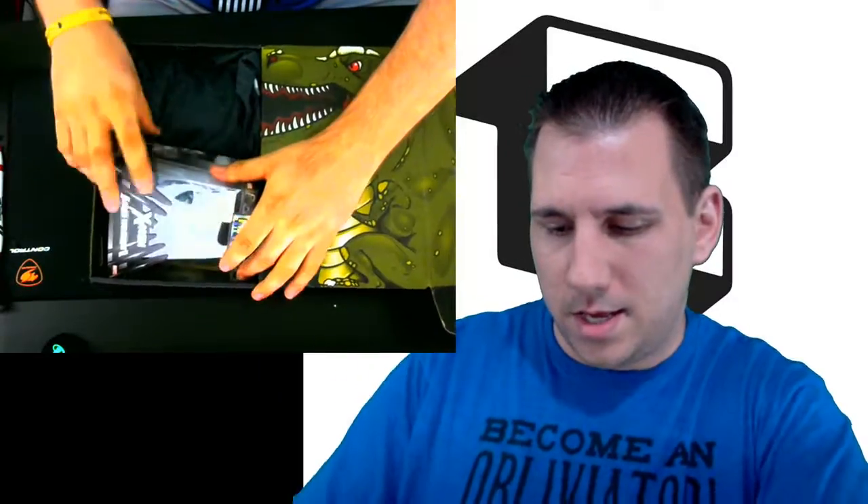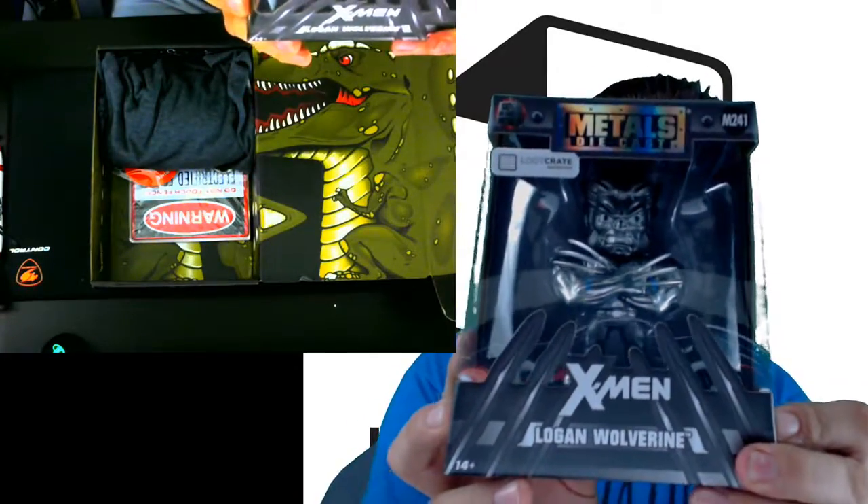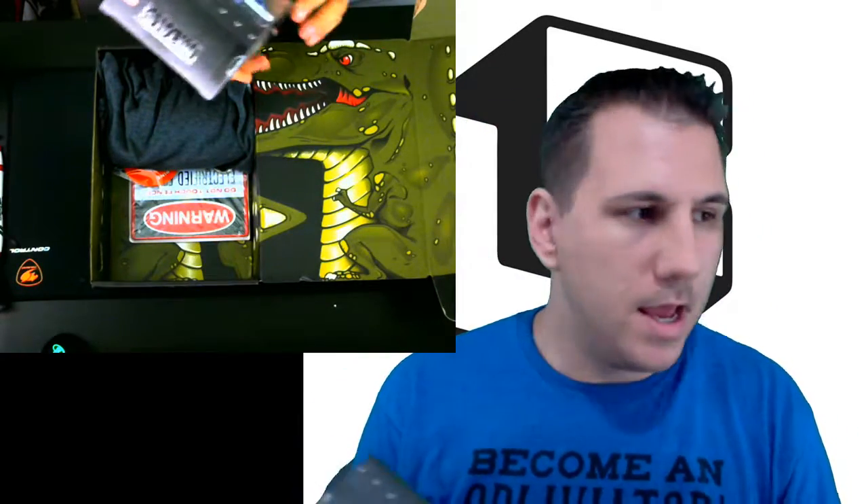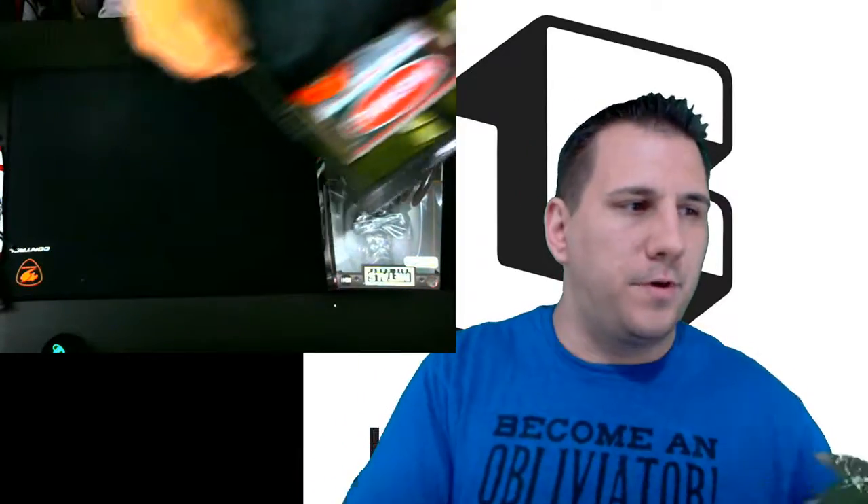First thing that catches my eye — we have this X-Men die-cast figurine. As you can see, it is really nice. I like it a lot. I would actually put this on the mantel. I'm actually thinking about building a little mantle for the background for a bunch of little figurines and stuff like that.